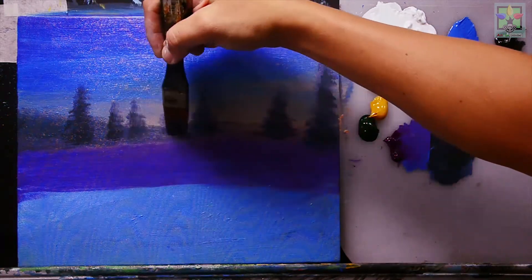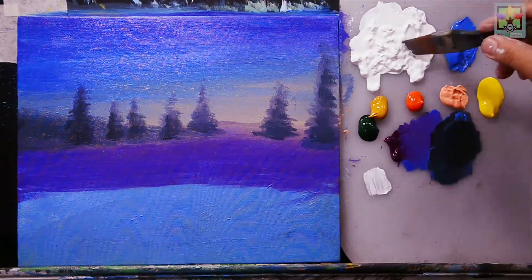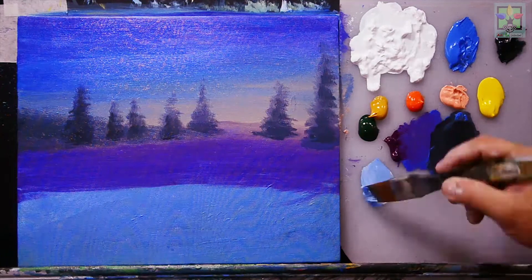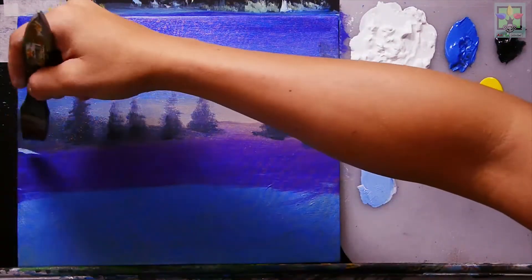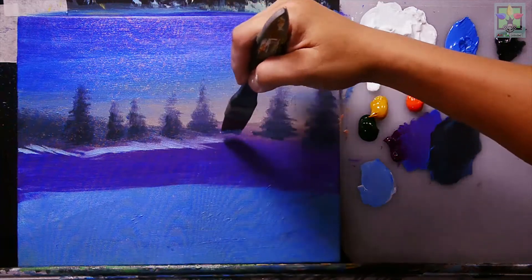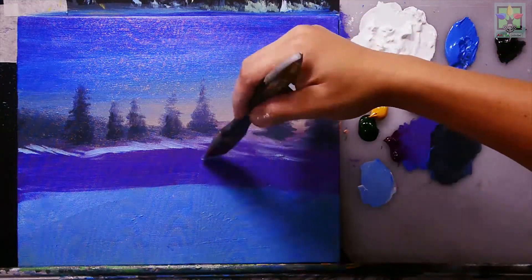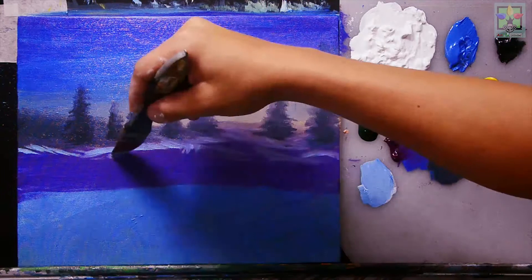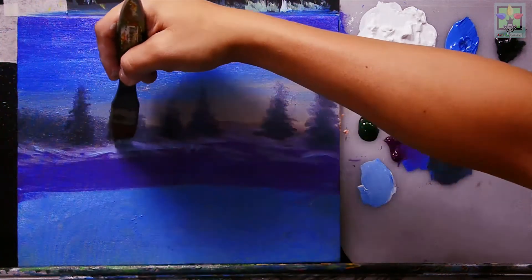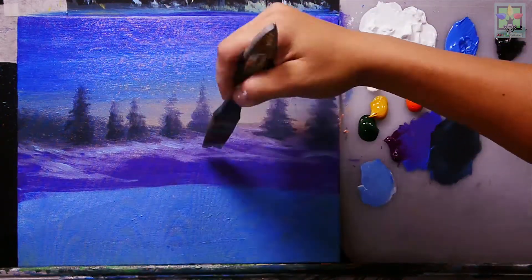Continuing the dark trees, then mixing titanium white and blue — mostly blue — to add a snow-toned ground color. Blending this so it merges with the other colors and creates a nicer effect on the ground.